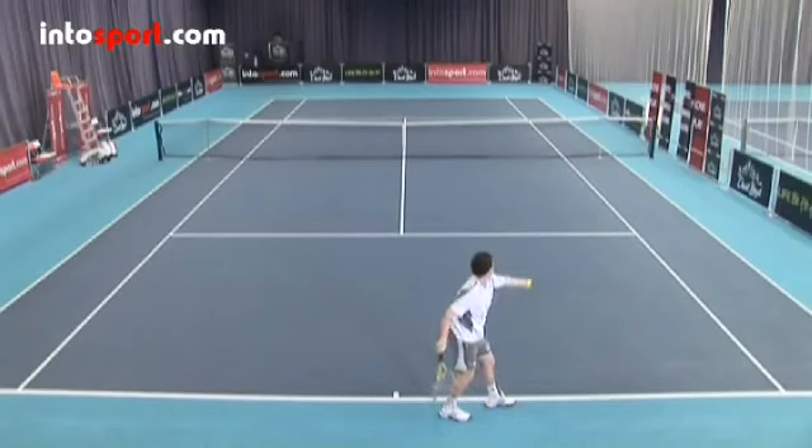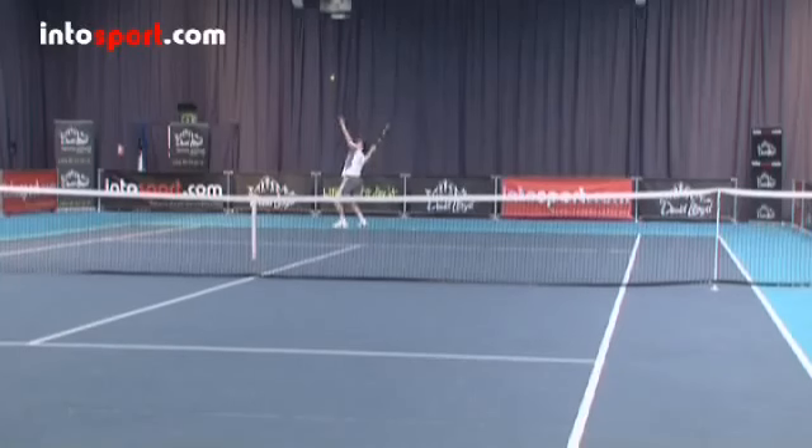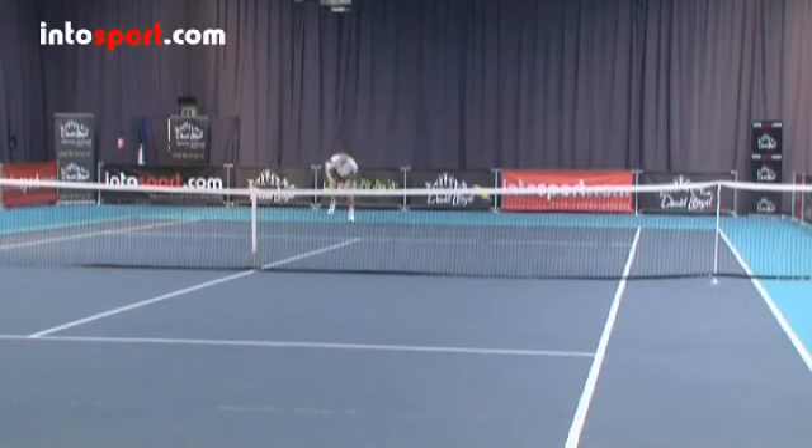Many players use a slice serve as their second serve because the added control makes it easier to keep the ball in court. Getting the second serve in court is vital. After all, if you land the ball out of the service box with your second serve, you lose the point.